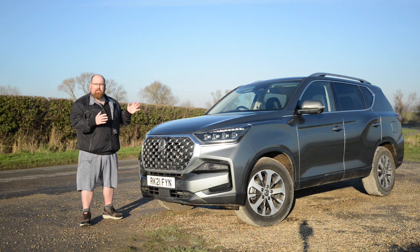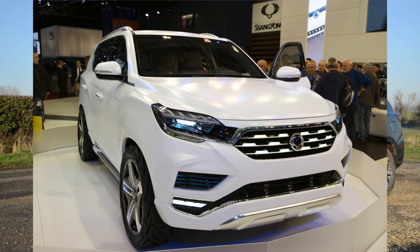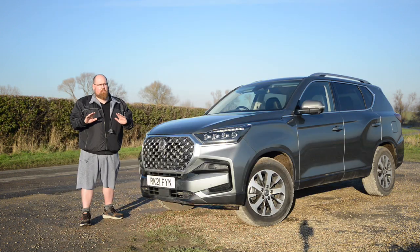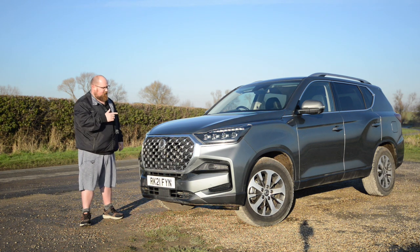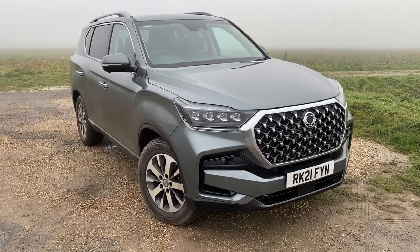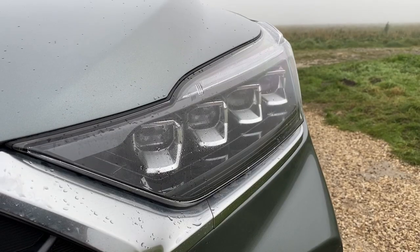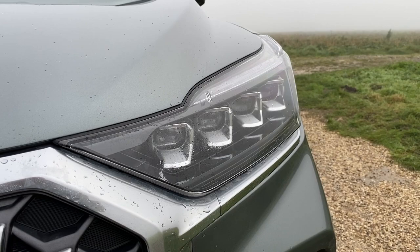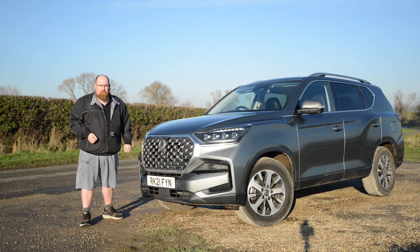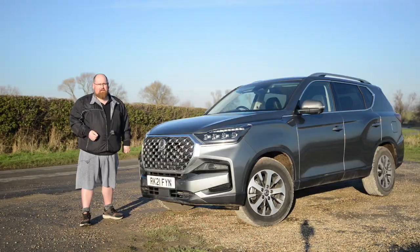When it comes to Rexton styling, this is a massive improvement over the pre-facelifted version, which was based on the Life concept I saw at the Paris Motor Show back in 2016. It wasn't an ugly car, but it looked very safe and conservative. With this latest generation, Ssangyong have pulled out all the stops — there's a massive grille that would make Audi and BMW envious, redesigned LED headlight clusters that work really well, and in profile view you can clearly see this is a massive seven-seater SUV that commands respect on the road.